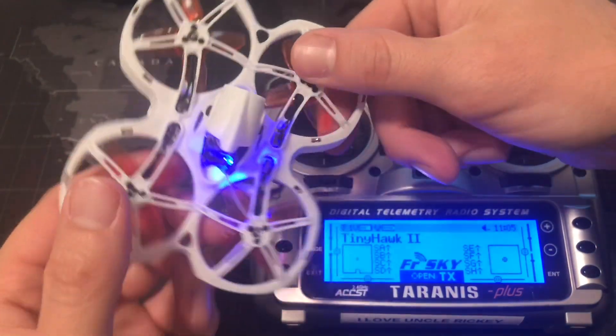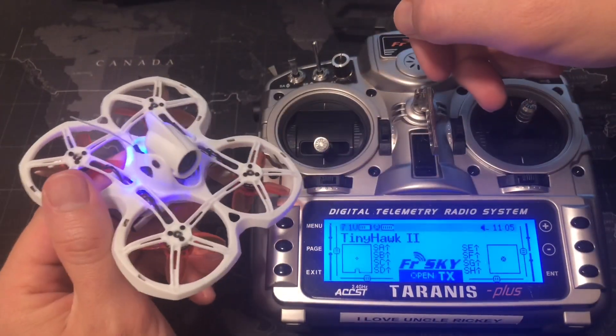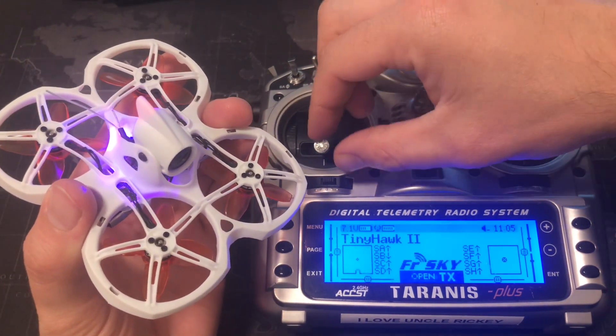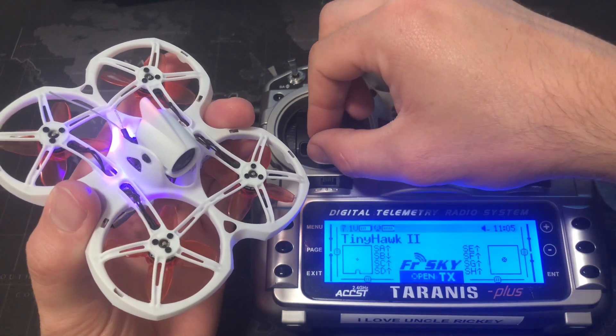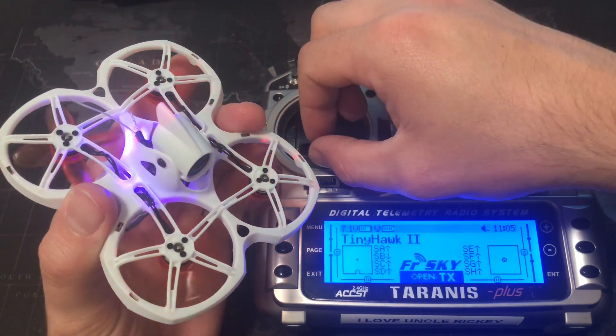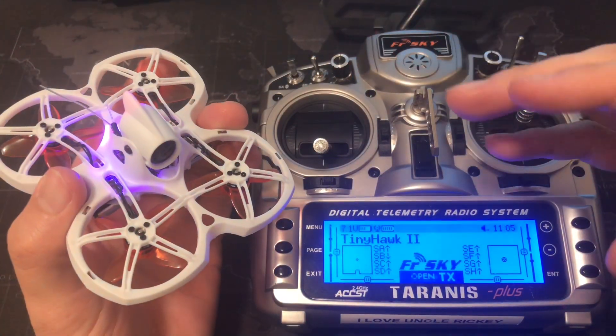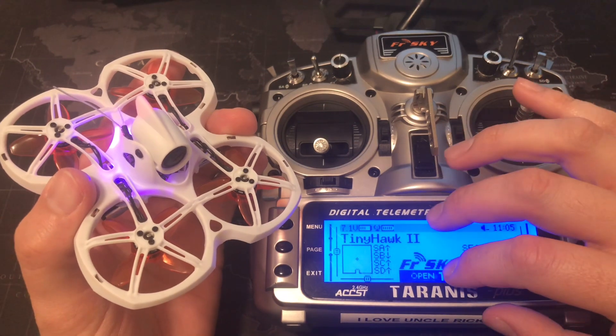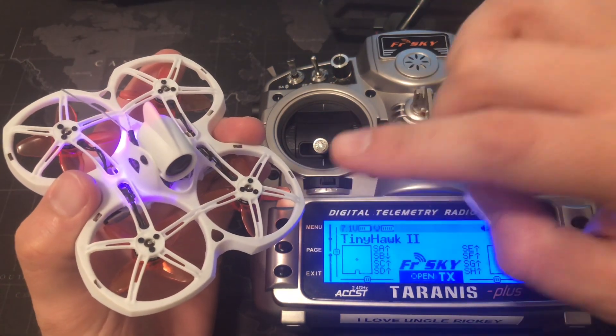Telemetry recovered — it says telemetry recovered, that's a great sign. Let's go ahead and hit the arm switch and see if it works. And there you have it — you've successfully bound your Taranis X9D Plus to the EMAX Tiny Hawk 2.